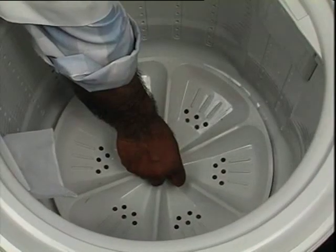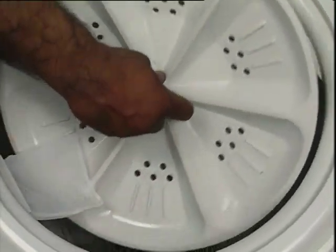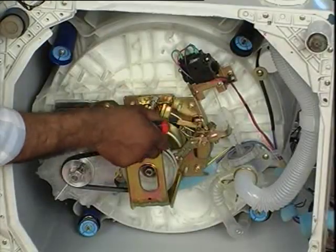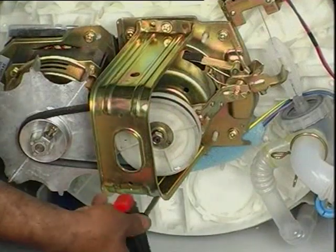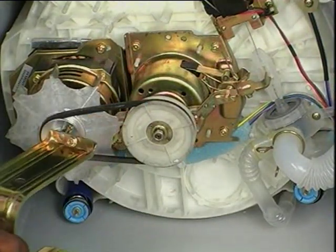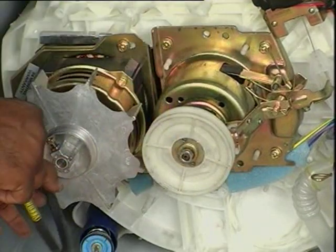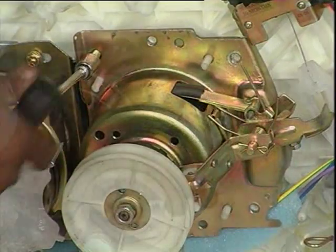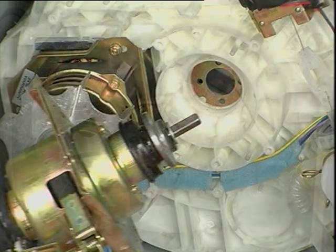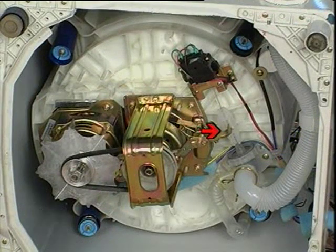To remove the gear box or mechanical assembly — to rectify complaints related to mechanical assembly like water leakage, noise, pulsator turning in one direction, or no spin. Remove the pulsator and spin basket as demonstrated earlier. Detach the protect plate from the outer tub. Detach the V-belt from the pulley. Open four hexagonal bolts and pull out the mechanical assembly. Reverse the procedure for assembling. Take care that one end of the clutch lever on the mechanical assembly gets properly inserted into the link while assembling back.